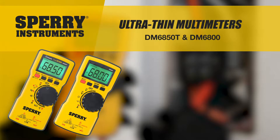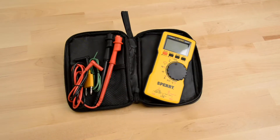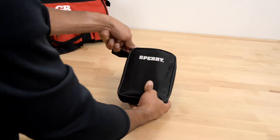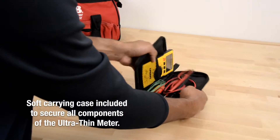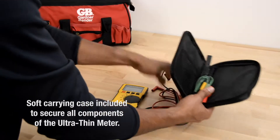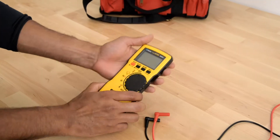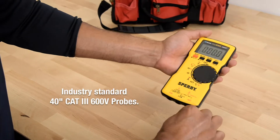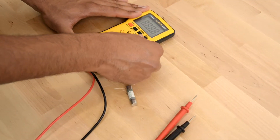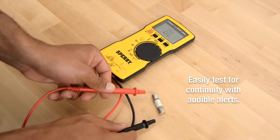Introducing the Sperry Instruments Ultra-Thin Multimeters. A soft carrying case is included to secure all components of the Ultra-Thin Meter. Industry standard 40-inch CAT3 600-volt probes. Easily test for continuity with audible alerts.